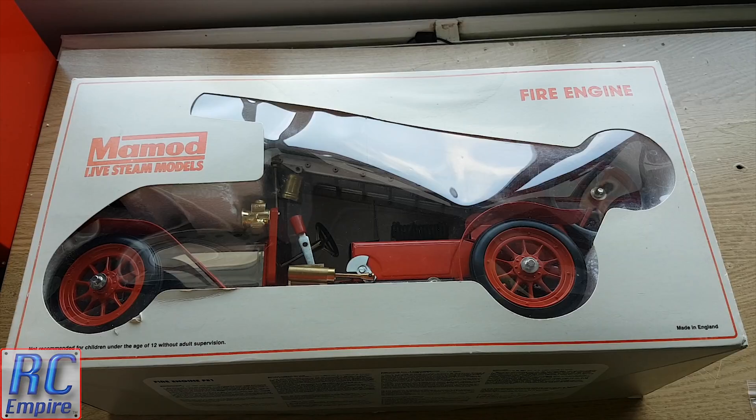In this video we will be starting off with a quick unboxing, some background information, and taking a look at the model and all its components in detail, before we go through the replacement of the cracked boiler water level glass and get the engine ready for firing. And in the second episode we will be walking through exactly how to fire up this engine step by step and taking a look at it in action.